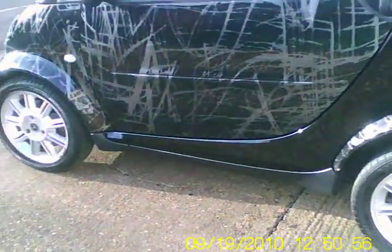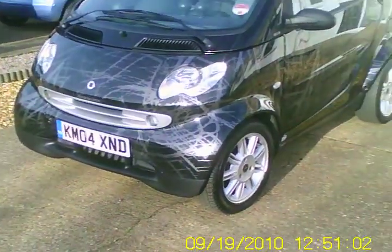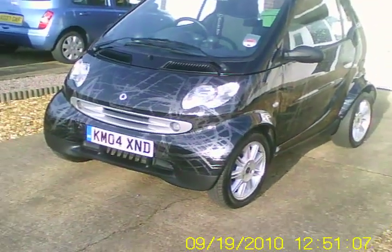Time to beat these fuel increases and motor as cheaply as possible. £30 a year road tax — you can't be bad at that. It's a good idea. I'll get to and from work in this little car. So there we go.